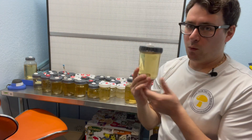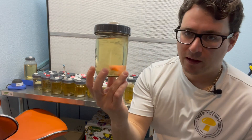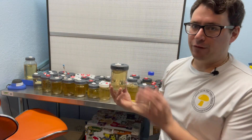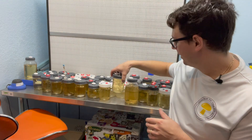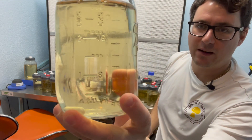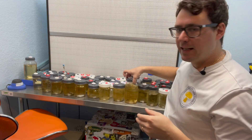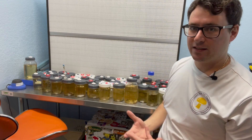So one quality control that we do right off the bat is when we make our broth, we'll let these sit in front of the flow hood for about a week. And as long as they remain relatively clear — like some of these larger bottles, you can see how nice and clear that is — that ensures that the liquid broth is in fact sterile.